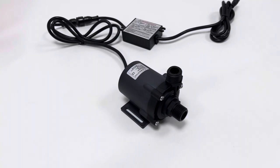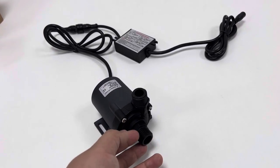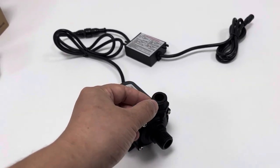This pump works through the centrifugal force of a high-speed rotating impeller inside, which throws or pushes the inlet inflow out of the outlet to achieve pumping or pressurization performance.